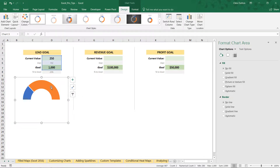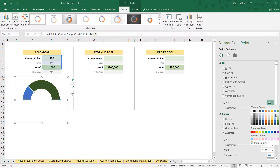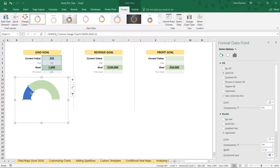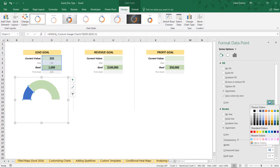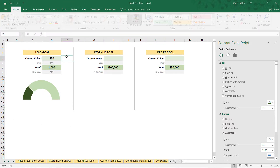Now we can change the colors to something more logical — blue and orange doesn't really make sense here. What I like to do is use one color with a light fill for the portion of the gauge representing the gap, and a darker version of that same color for the portion representing the current value. That makes it more intuitive and readable.